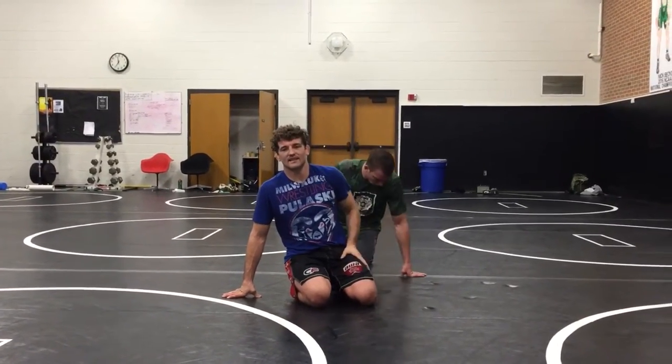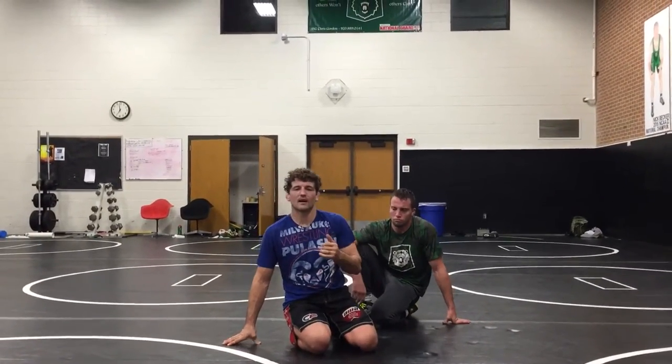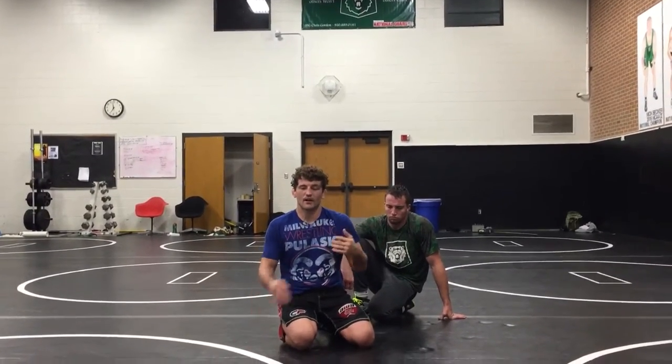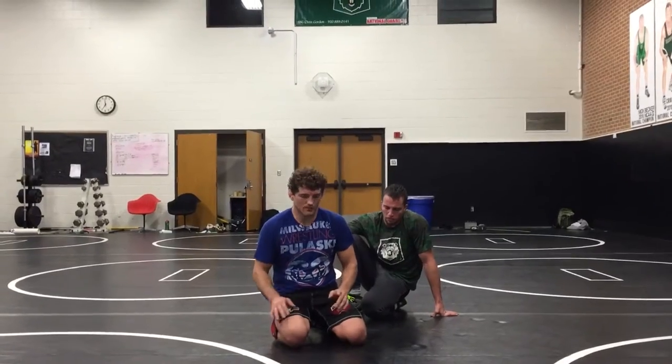All right guys, we're back with the quad pod series. We're going quad pod spiral, but I always break it up because spiral can be different things. It can be the front arm deep, which we'll talk about, or the back arm deep. Definitely two different defenses to them.